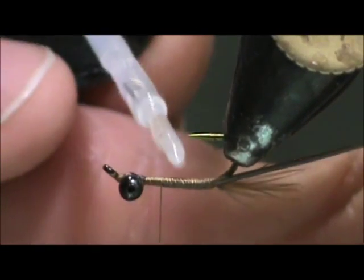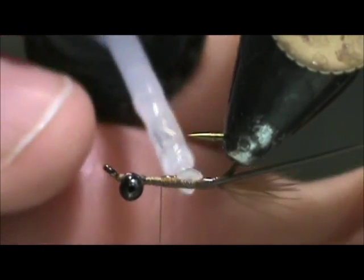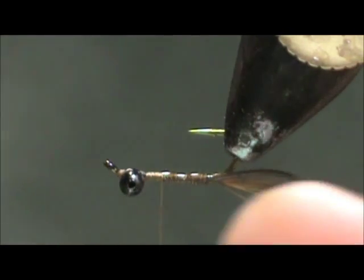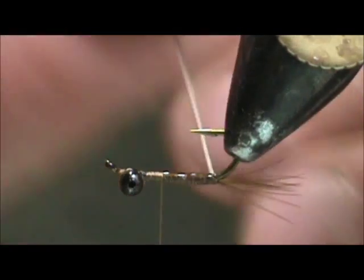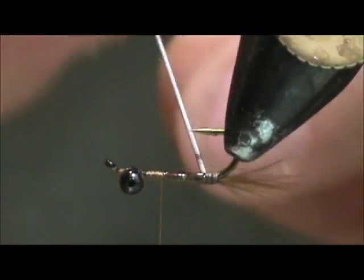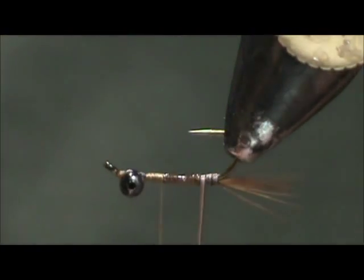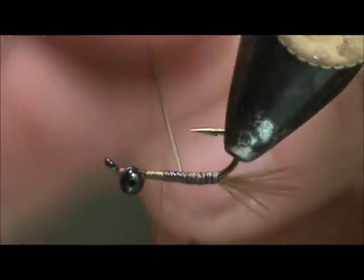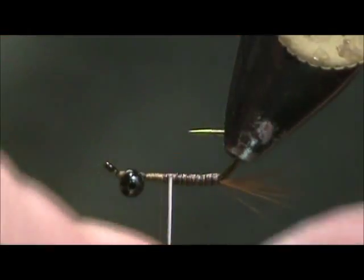We're going to put some head cement on the shank and then we're going to wrap the peacock quill. This is a long one so I don't need any hackle pliers. Just take a long peacock quill and rub it with the eraser — flip it over and rub it with the eraser — and the barbels will come off the quill very easily.